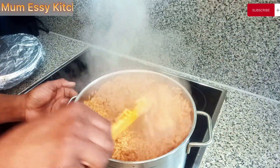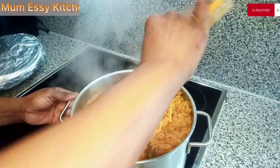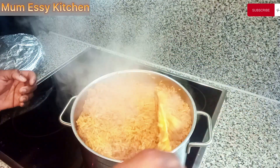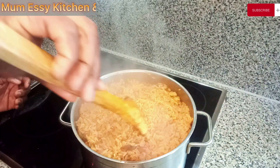To my old and returning subscribers, you all are just amazing. Thanks for always coming to watch, share, and comment on my videos — I don't take any of your gestures for granted. And my fellow content creators, thanks for always coming to support this channel. God bless you all. Today we are making coconut rice!